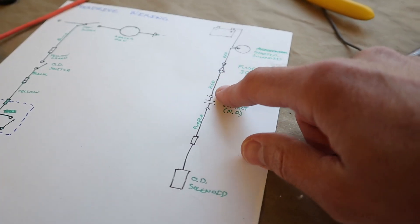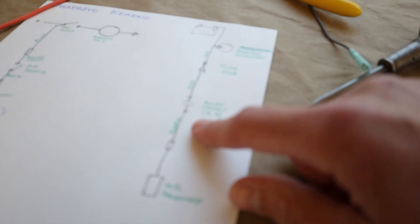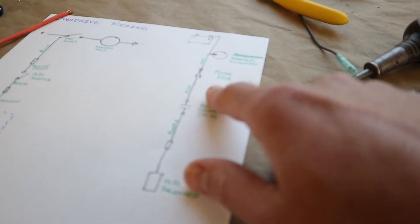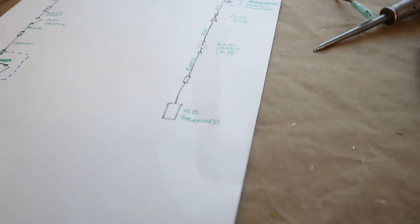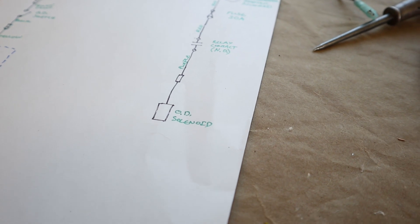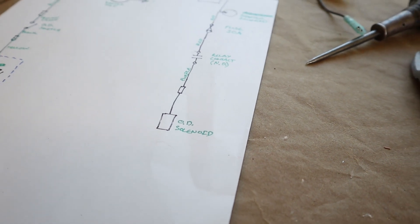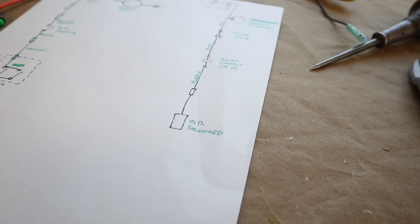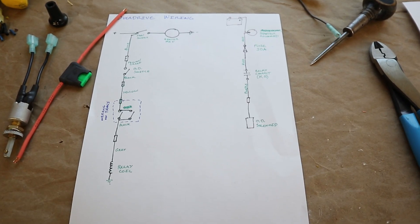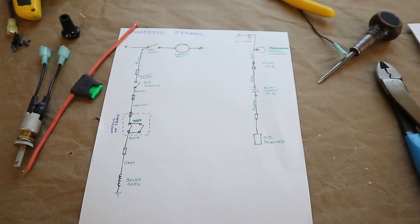From there, the power goes through the relay contact. We've got some nice beefy 10-gauge wires that come down through there and then down to the overdrive solenoid, which does have its own kind of internal circuitry — which we covered in a different video that I'll link down below. So that's kind of the overview of the overdrive wiring.